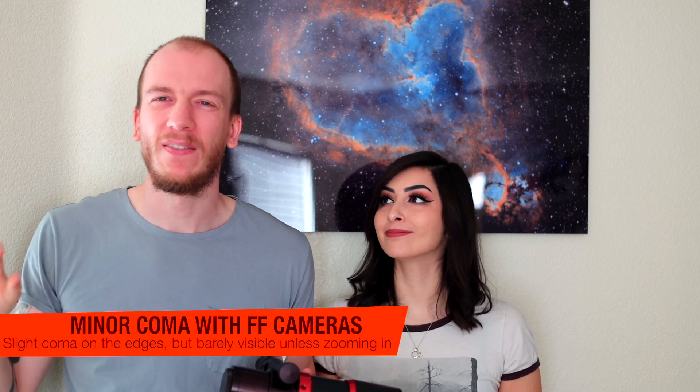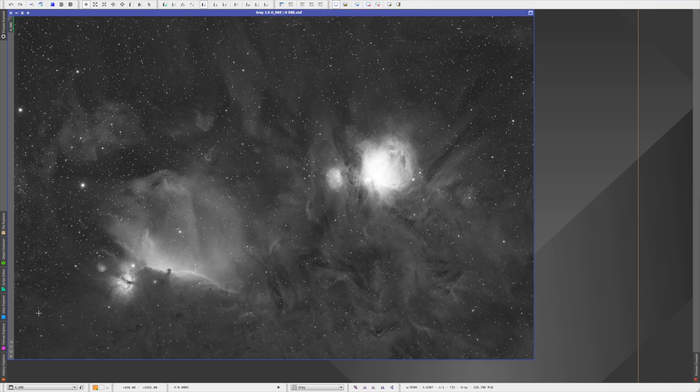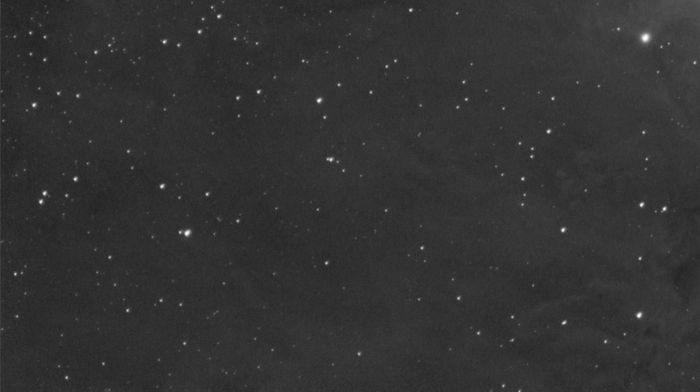One thing I dislike about it is very minor — if you're using a full frame camera you will have some coma on the edges. It's actually surprisingly good, but it's not fully full-frame capable if you really want to zoom in like crazy. Overall it's more than enough, because even with a full frame camera you usually crop out some of the edges anyway, so the coma on the edges is very minor.